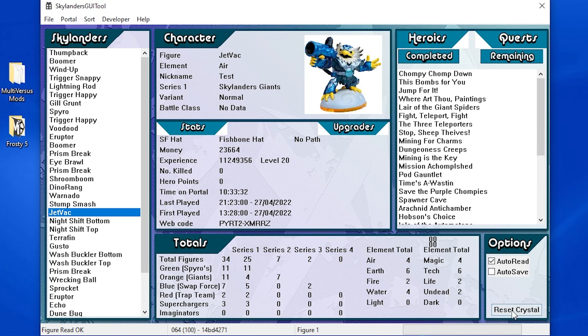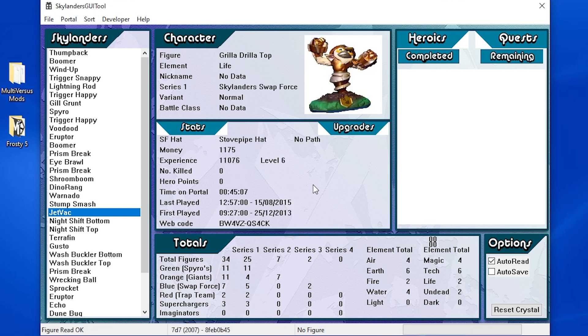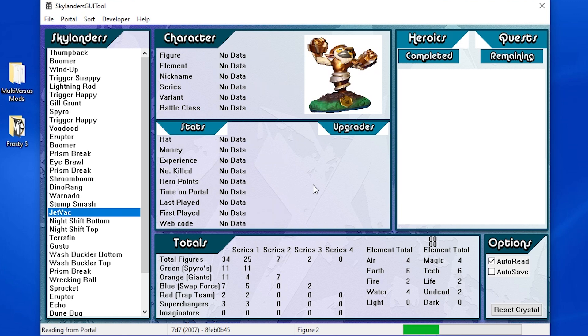Since this is a last-ditch effort, you can press Reset Crystal, which is going to reset the figure. As you can see, all the stats are gone, but you're not done yet — you actually have to go to Portal and press Write Figure. It will write to the JetVac and now he is fully reset. For those wondering how this works with swappers: if you put a fully combined swapper on, like Gorilla Driller, it will read the top. If you only put the bottom of the swapper on, it will only scan the bottom.